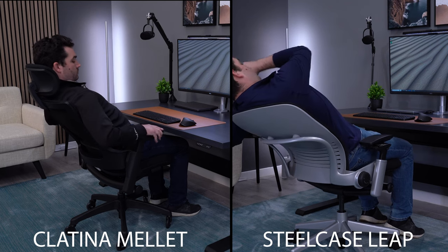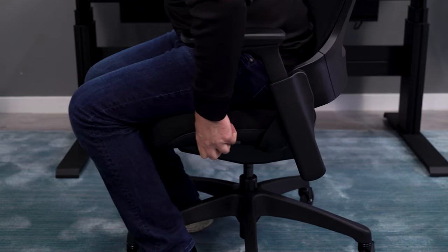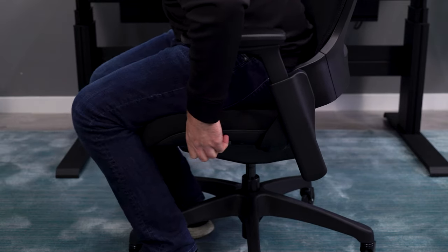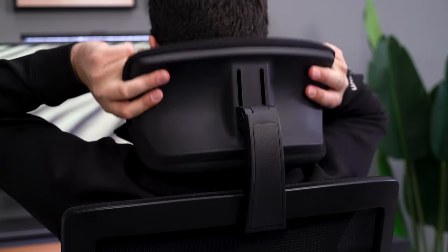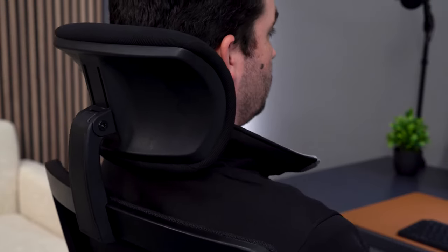From a component quality standpoint, it's nowhere near the Leap, but from a functional standpoint it's pretty close. You get the same recline, multidimensional arms, a seat slider, and adjustable lumbar. Another bonus is a really nice headrest on the Millette — one of the most comfortable headrests I've ever used.